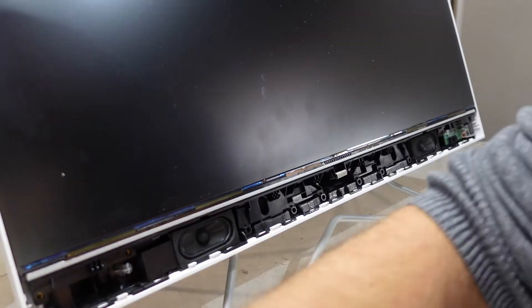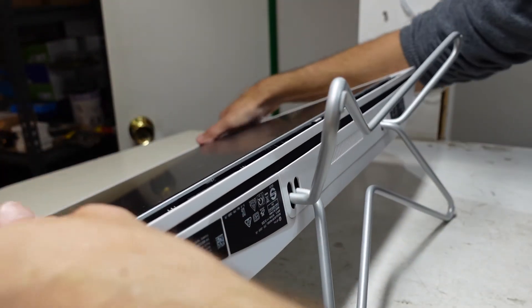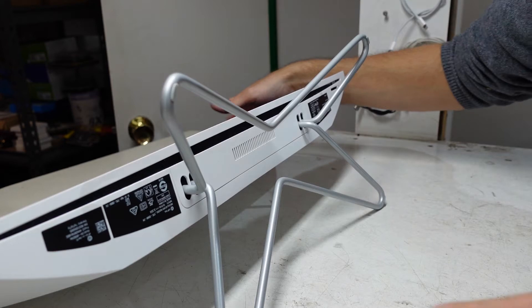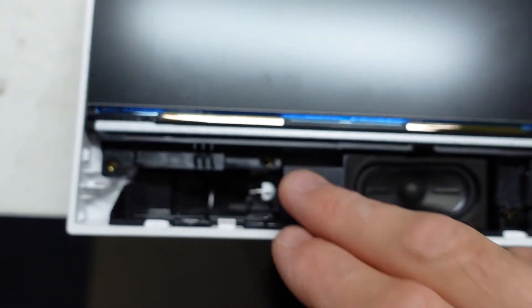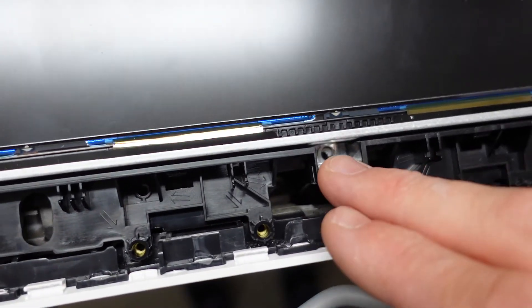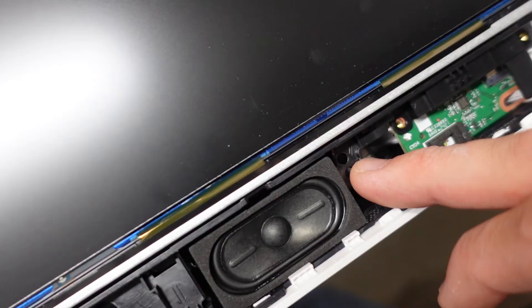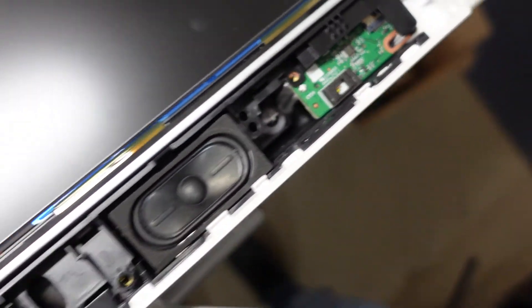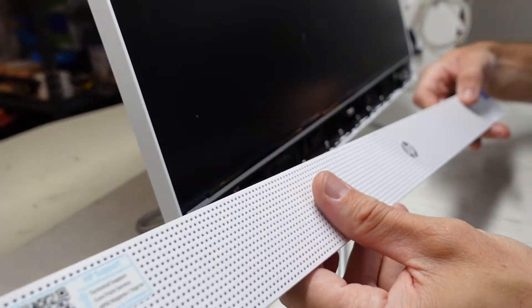And from here, put all these screws back in and the cover back on. I'm going to lay it back down just because it's going to be easier for me. All screws are now back in, and now we should be able to put this cover back on.